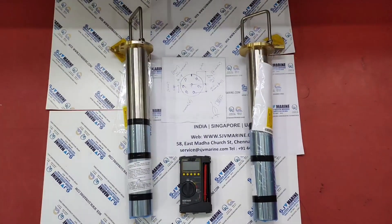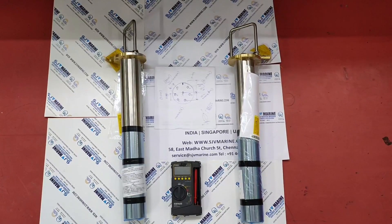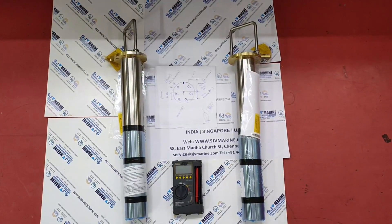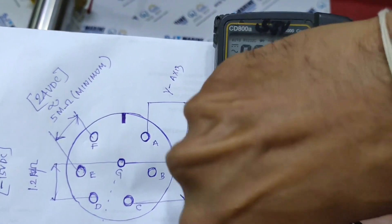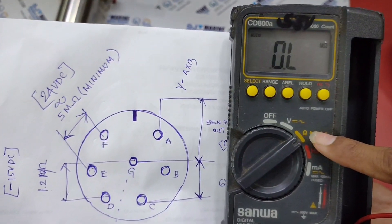In this video, we are going to test the LS 571 sensor of the EML 500 speed log without power supply. In order to test, we need a multimeter, so first we need to put the multimeter to ohmic range.